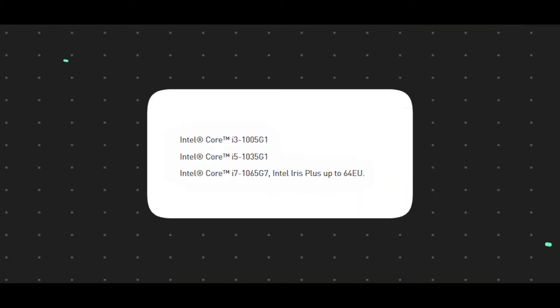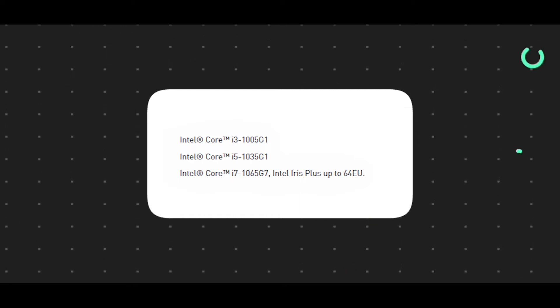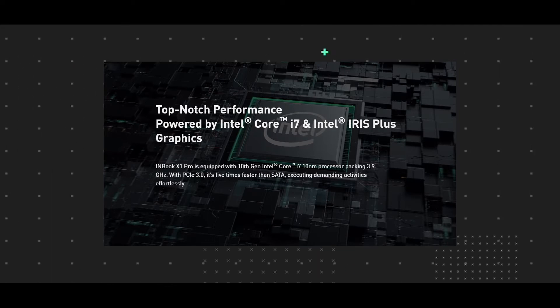Looking at the specifications of the Infinix Inbook X1 Pro, it features Intel processors — i3, i5, and i7 — all 10th generation. In the i7 10th generation variant, we have integrated graphics called Iris Plus.